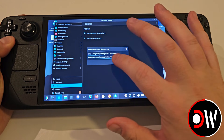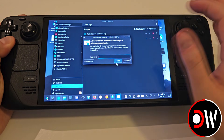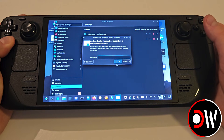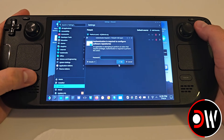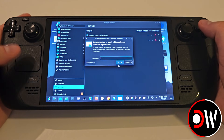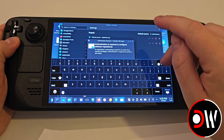If you perform those steps correctly, you will be asked for your Steam Deck password, which you can set from the taskbar below by clicking System Settings, User Management and configuring your password from there. Use the Steam keyboard to enter your password and press OK.